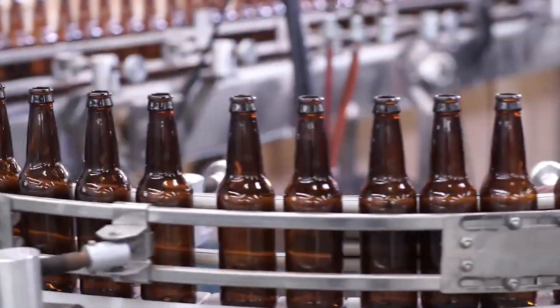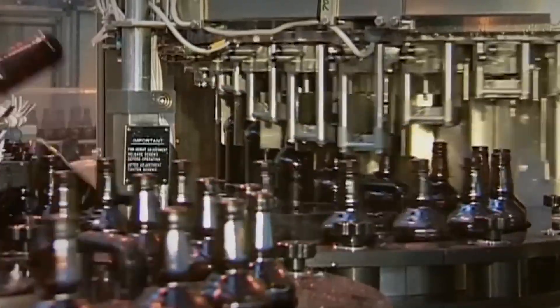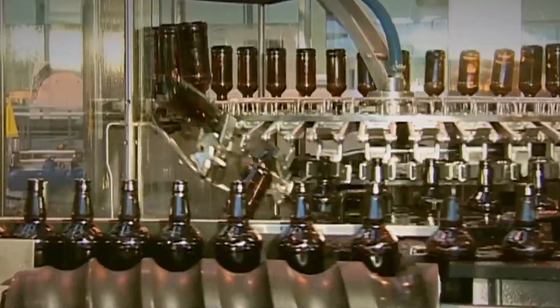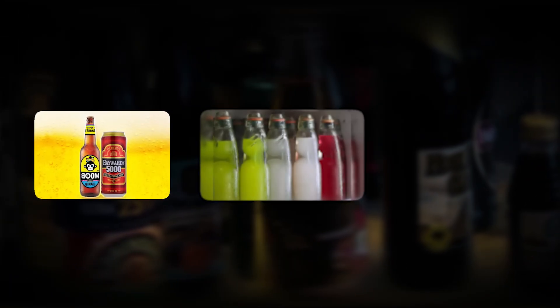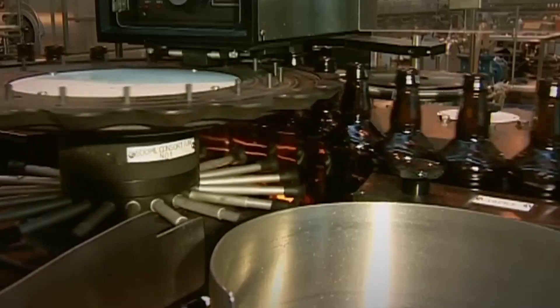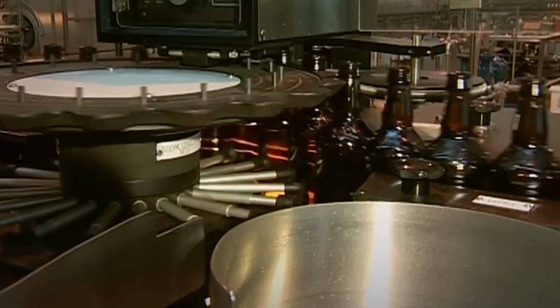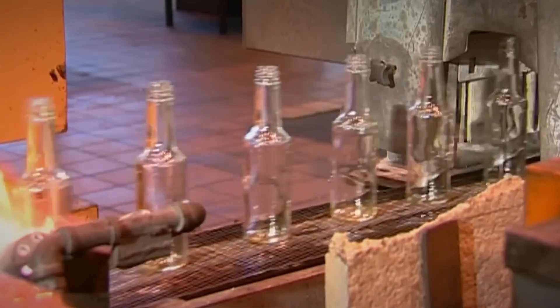After the bottles have been inspected and received their finishing touches, they are ready to be filled with various liquids. This process varies slightly depending on the type of beverage being bottled, such as beer, soda, or other beverages, but the general steps are quite similar. The empty bottles are first sanitized to ensure they are free of contaminants using high-pressure rinsing systems or steam sterilization.